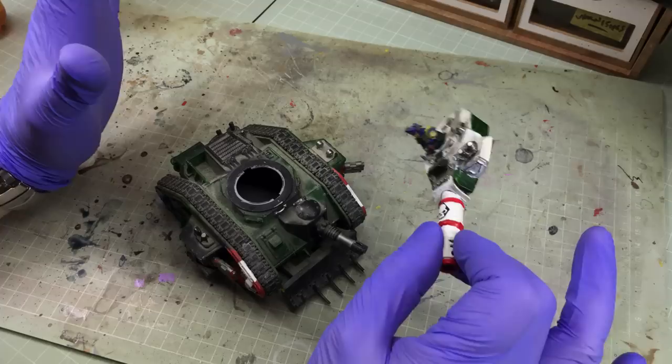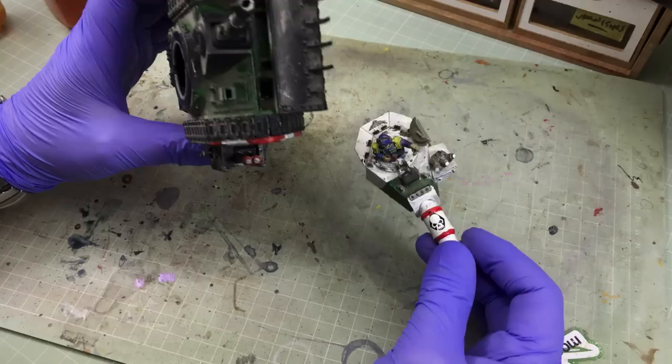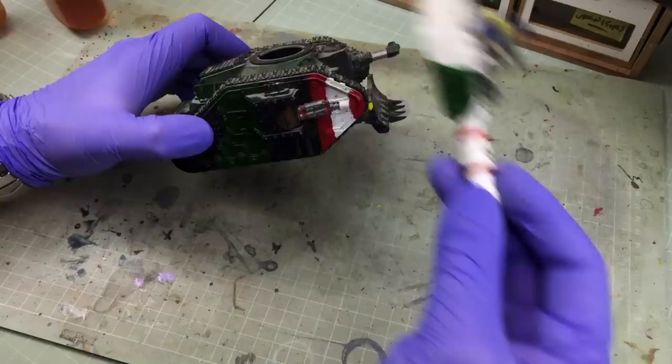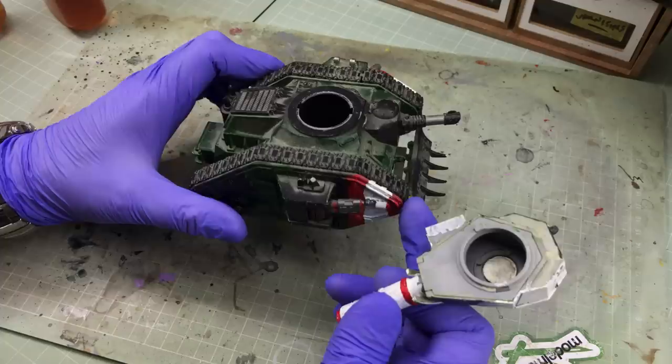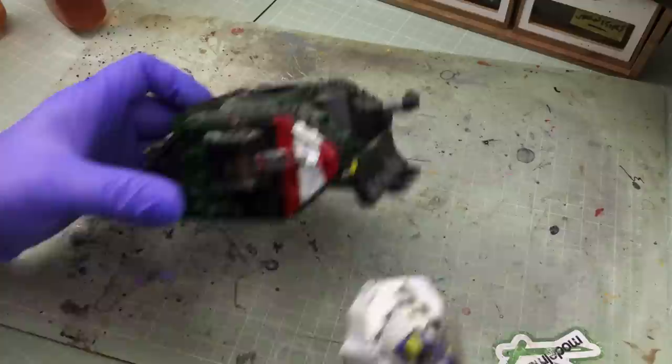The first part of the process is to remove this chunky old paint. You could skip this if you're repainting something you did in your youth — you'd be forgiven for just priming over it. But I can't do that here because it bears the mark of its maker: brush marks everywhere, rough bits that will show through primer, and in some places the paint has pooled and obscured rivet detail. I need to get back to bare plastic.